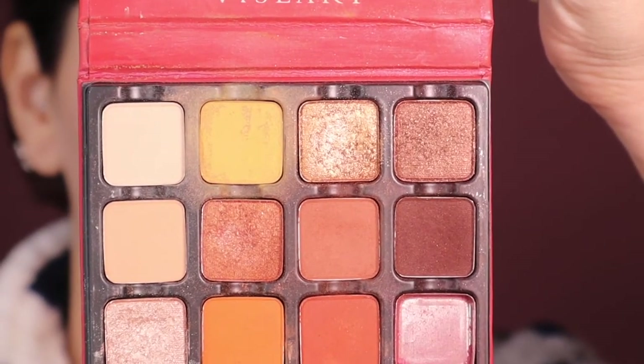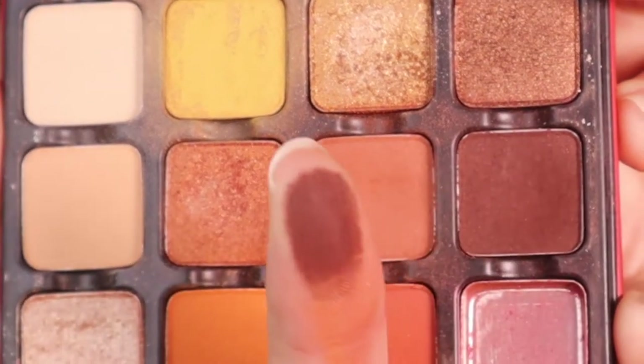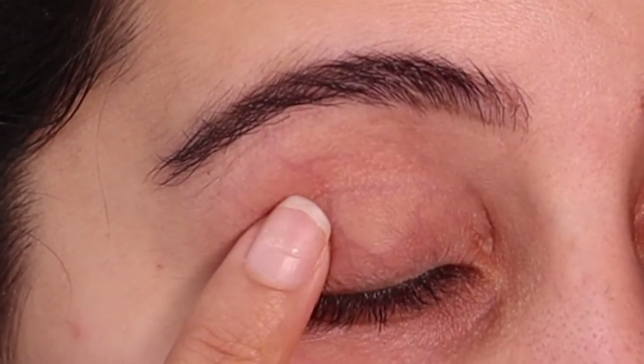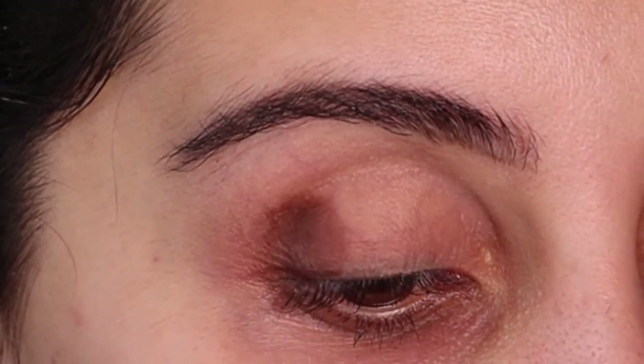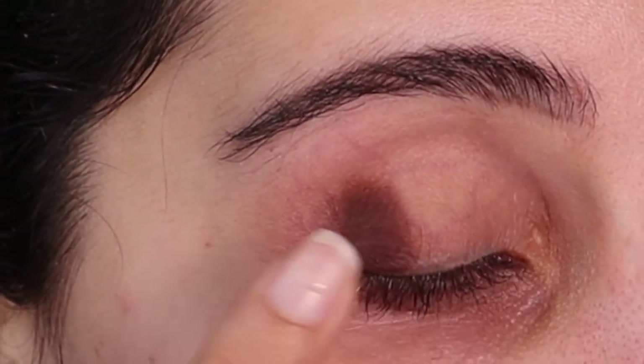I'm going in with this Visor Up palette because I want to show you how to do this without shimmers — like a brown smoky eye. I'm taking the dark brown shade first on my finger and instead of rubbing it down, because I do have a lot of extra skin there, I like to pat it on.